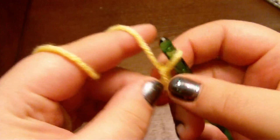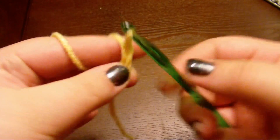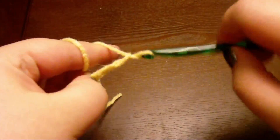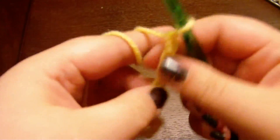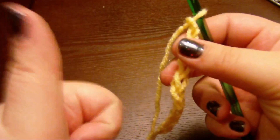We're chaining right now. So I'm going to repeat that — wrap around, pull through the loop. Pretty simple. Watch me do eight more of them. That's right, we just chained ten, so let's get on to single crochet!